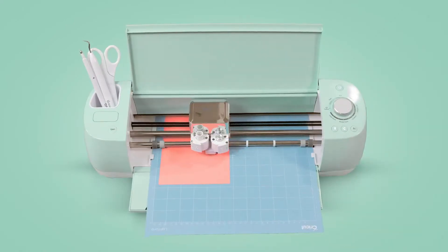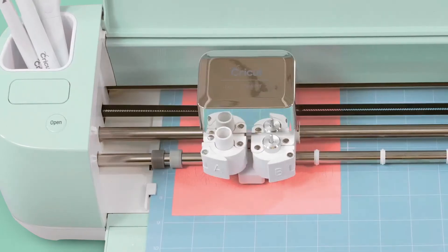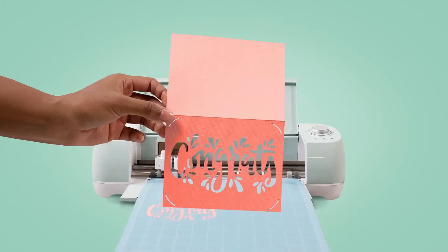Cricut also features a big database of unique designs and patterns that you may use in your projects.